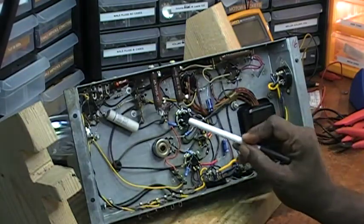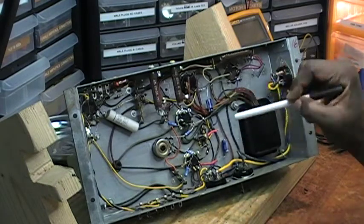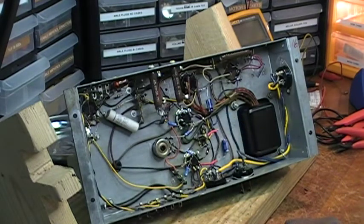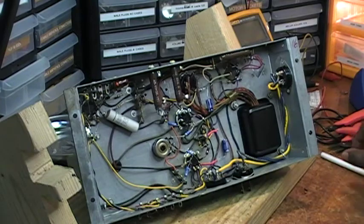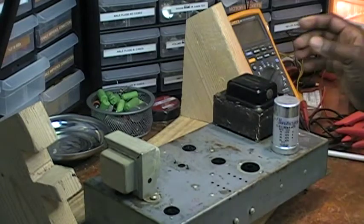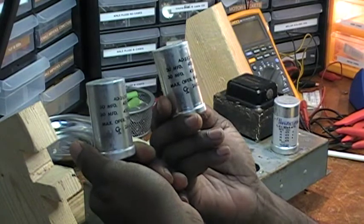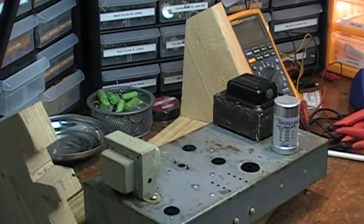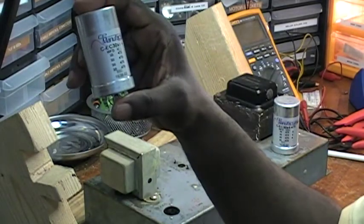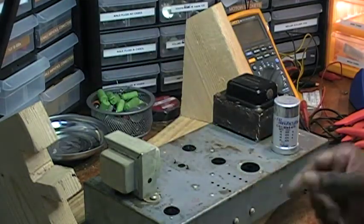I replaced necessary resistors, electrolytic capacitors, other resistors over here that were outside of the range of tolerance, and then the amp came with two can capacitors — filter cans here — and I'd ordered several of these 30-30-30-30-475 cans as replacements.